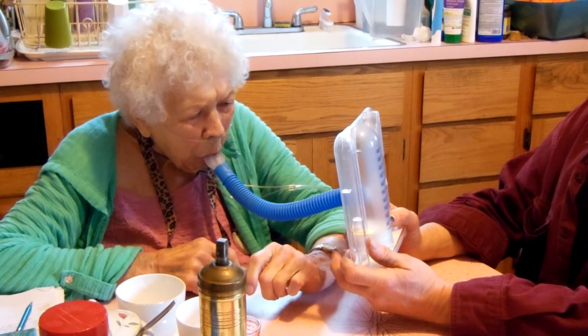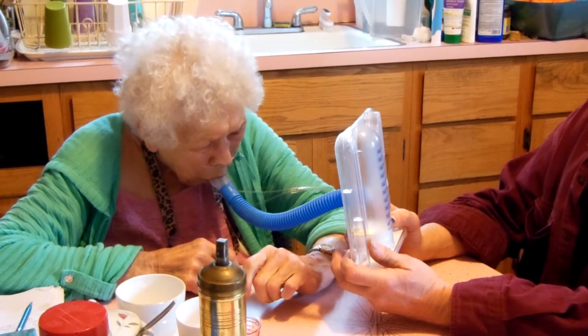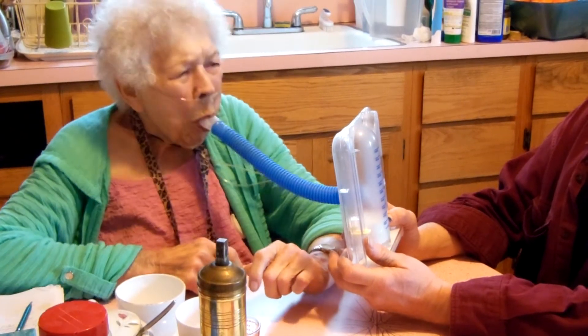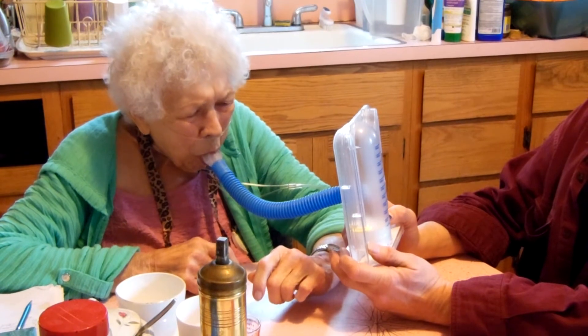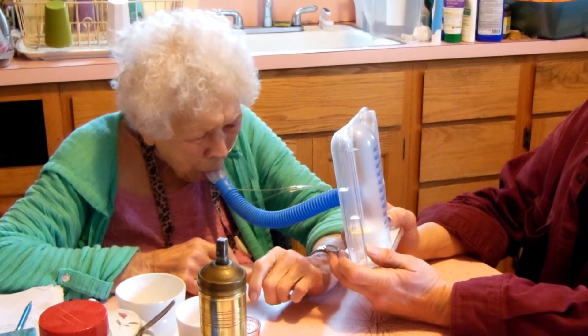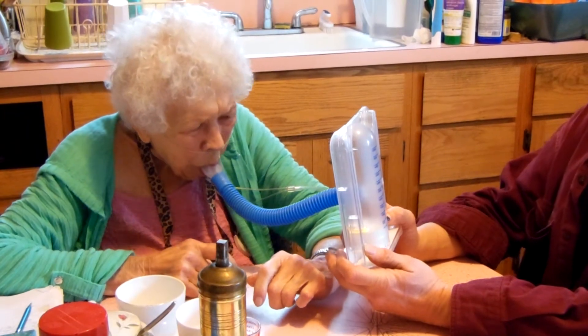Okay, almost a thousand. Oh, that was a thousand, very good. Exhale everything, inhale slow and deep. There you go, there's a thousand.